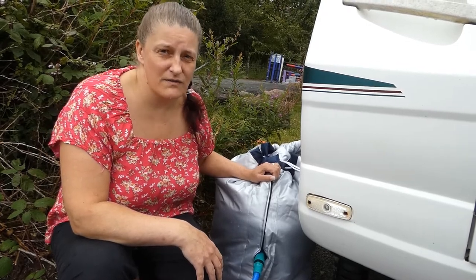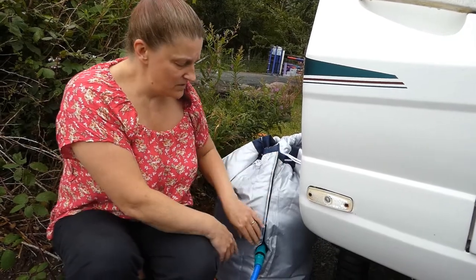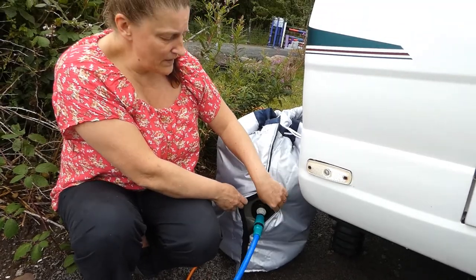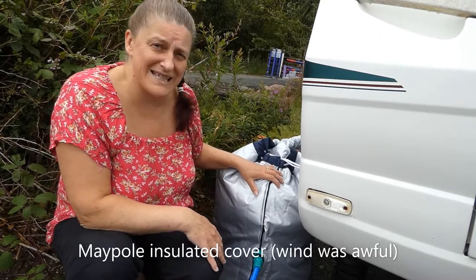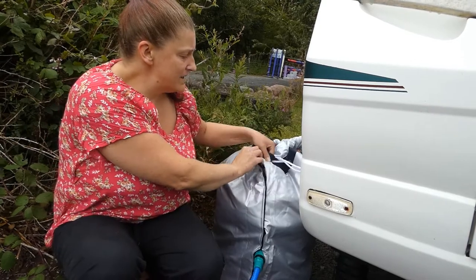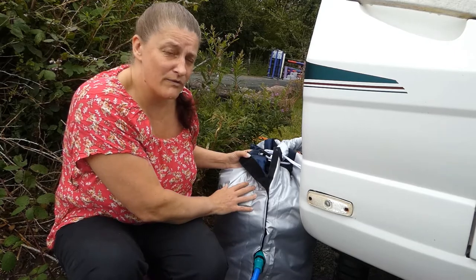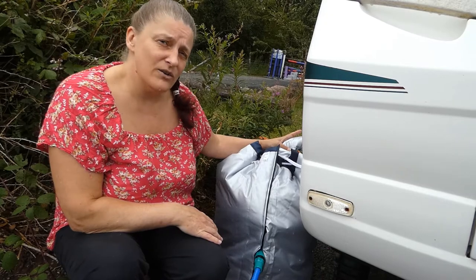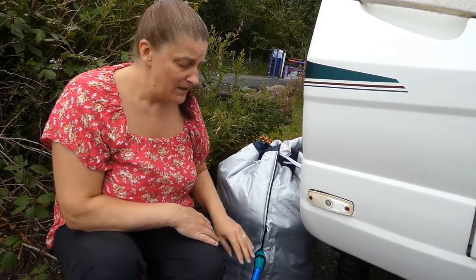The site we're on today is a fully serviced pitch, which means we can link up our water directly to the tap behind us. We do this by attaching a ball valve into the aqua roll. We keep the silver side in to keep our water from freezing. Our feed pump into the caravan also has a jacket on it to stop it getting hot or cold, depending on which season we're camping.